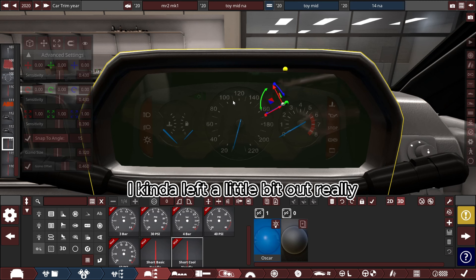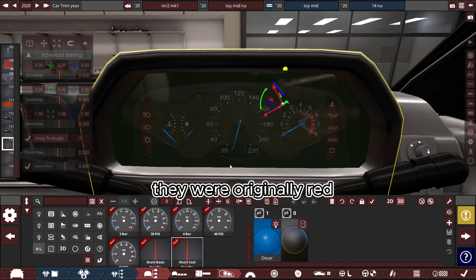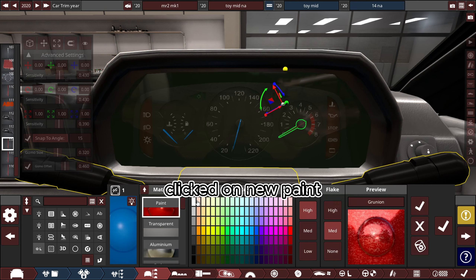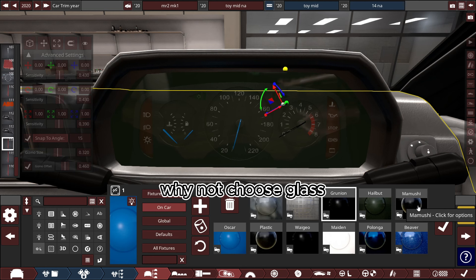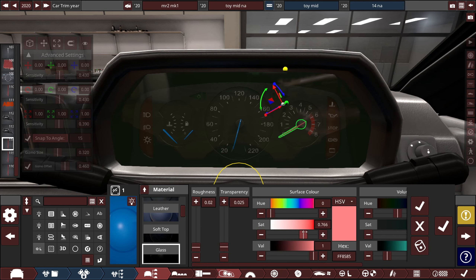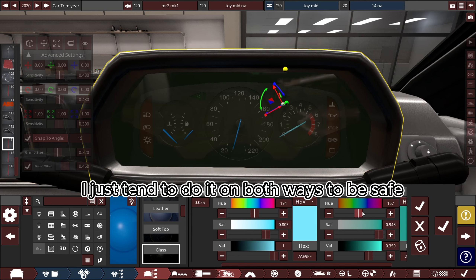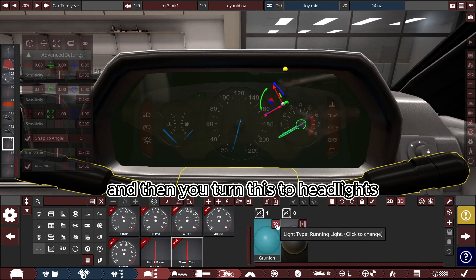You should have done this before making the needles, but I've already colored mine blue — they were originally red. I've made them glass material: go into here, click on new paint, choose glass, then edit the paint with the button down here — advanced paint. Change the color to whatever you're aiming for. Do that and then you turn this to headlights.